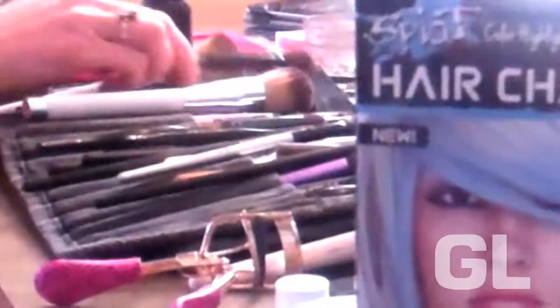GL interns Allie, Karin, and Chelsea. Splat hair chalk works on every hair color — dark brunettes, redheads, and blondes — so you can try new colors every day to match your style and mood.